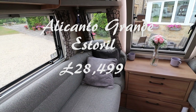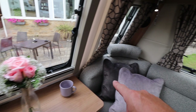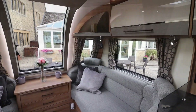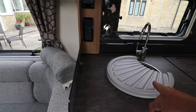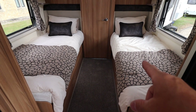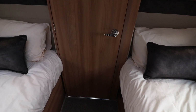This is the Alicanto Grande Estoril. Beginning with the lounge, it has the optional fabric. It also comes with the curved corner cushions and the headrests fitted by poppers. It has the same curved cupboard doors, wine rack, and L-shaped kitchen. It also has the new sink unit, splash guard, and new splash back. The Estoril is the twin bed model and as you can see the beds are wider, as is the walkway between them. It has the funky fridge that opens both ways and it also has an end washroom.